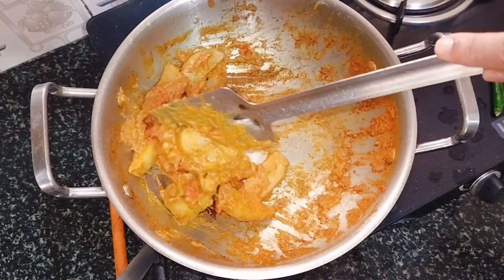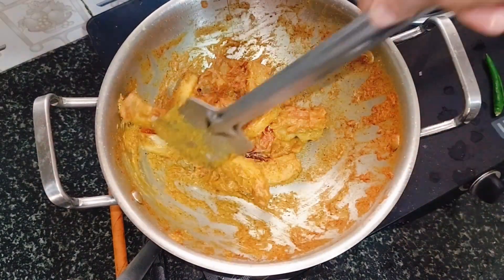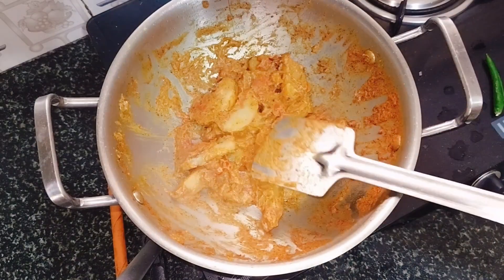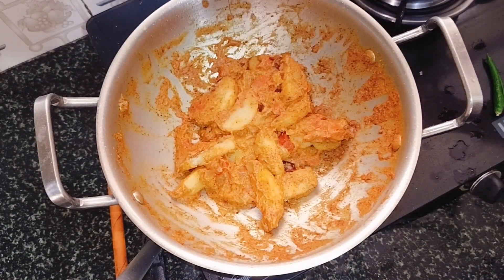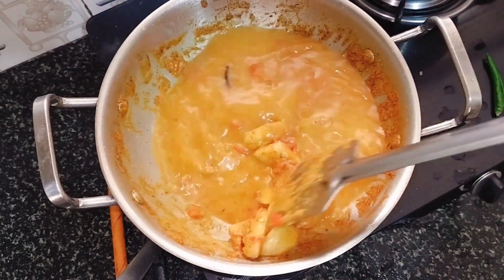You can add the flour to the water. When you cut the flour, you will cook it. Put the flour in and add more flour.